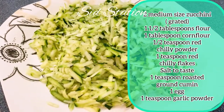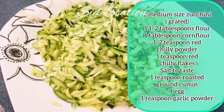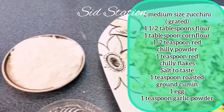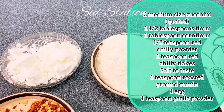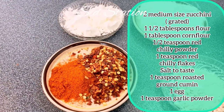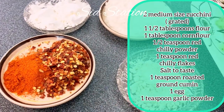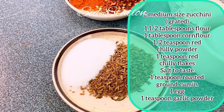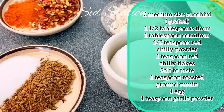Zucchini Fritters. For which you will need 2 medium size zucchini — you will grate it and squeeze it to remove all the water. You will also need flour, corn flour, red chili powder, red chili flakes, garlic powder, salt, cumin, and one egg.